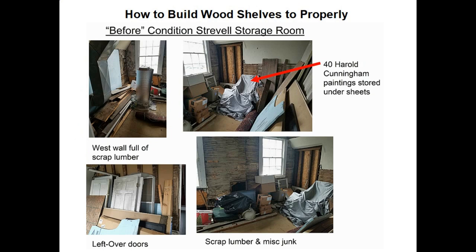Here are some photographs I took before I started working on the storage room. As you can see in the top left, the west wall was full of basically scrap lumber. In the lower left-hand corner there were a lot of leftover doors, including five wood doors, one aluminum screen door, and a couple of wood screen doors. The bottom right, against the north wall, had basically scrap lumber and just a lot of miscellaneous junk.